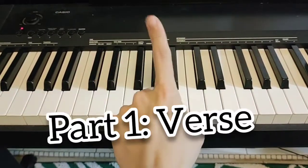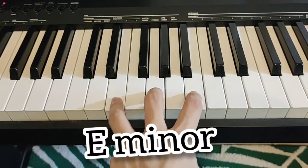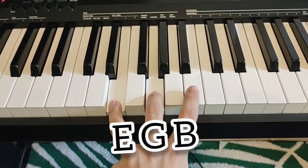There are four parts to this song. Here's the first one, the verse. You need three chords: E minor — E, G, B.